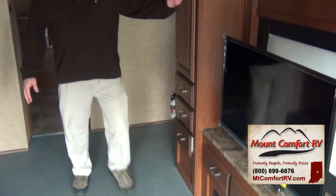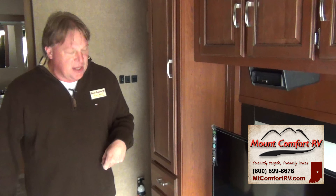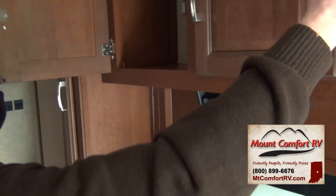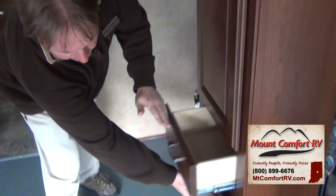Into the middle of this toy hauler, we've got the big screen TV that we saw from the outside — we'll spin it around so you can watch television from outside. It does have an AM, FM, CD, and DVD player. In this area, there's lots and lots of storage here, and here, and here.